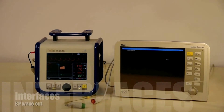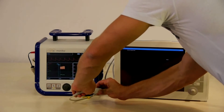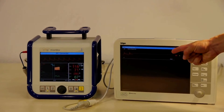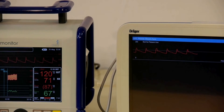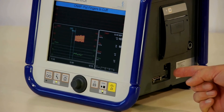CNAP easily interfaces with existing patient monitors. To connect with a patient monitor, use the blood pressure wave out connection and the provided cable. The CNAP blood pressure waveform will now be displayed on the patient monitor. Make sure to zero the patient monitor's pressure input upon establishing the connection.